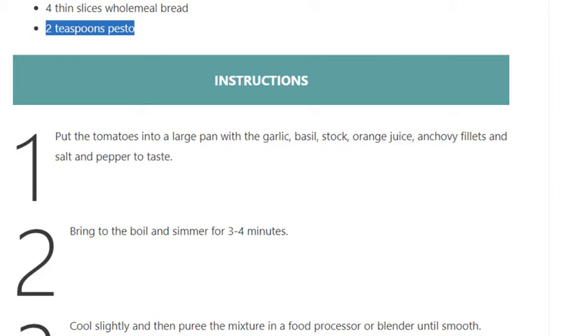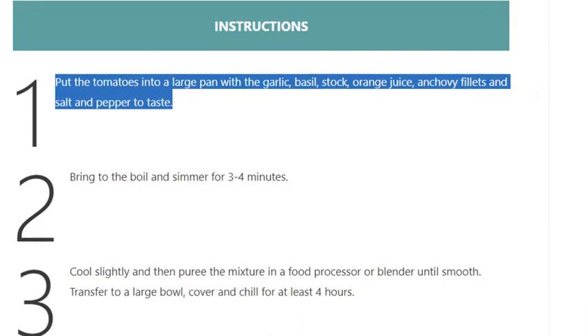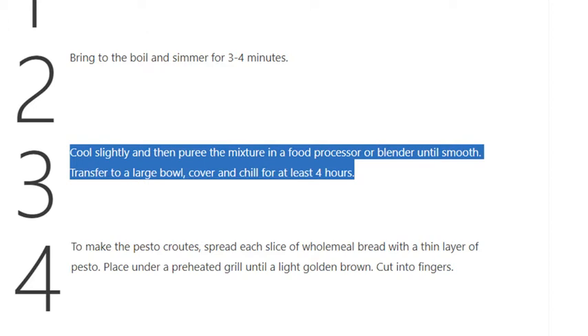Step 1: Put the tomatoes into a large pan with the garlic, basil, stock, orange juice, anchovy fillets, and salt and pepper to taste. Step 2: Bring to the boil and simmer for 3 to 4 minutes. Step 3: Cool slightly, then purée the mixture in a food processor or blender until smooth. Transfer to a large bowl, cover, and chill for at least 4 hours.